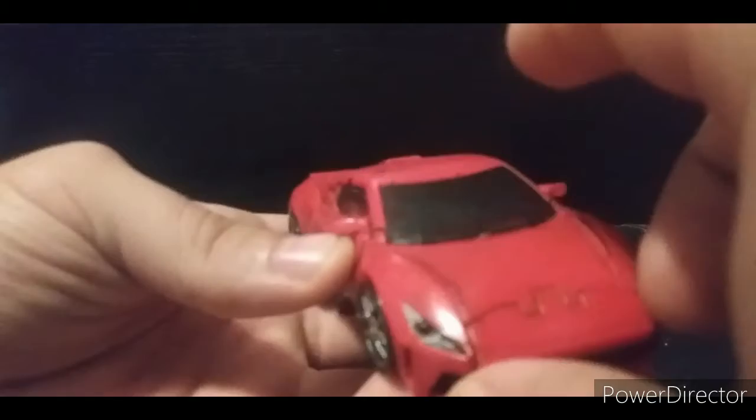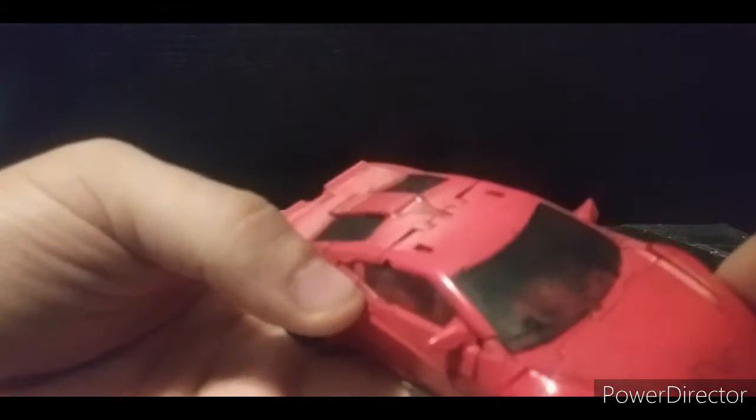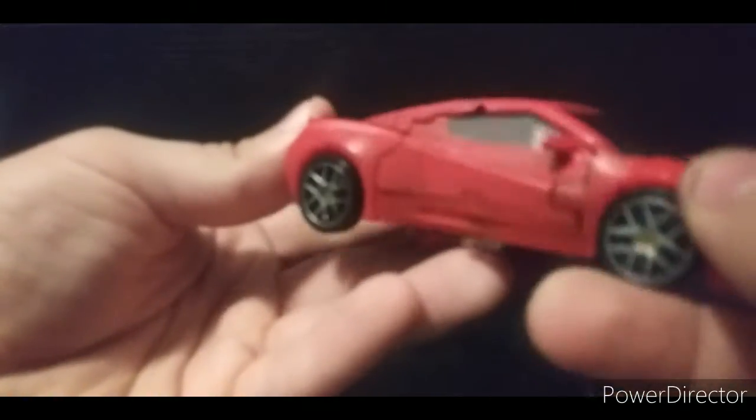You have the tinted windshields, which I think all Transformers should have — they should either have black or very well tinted windshields — because it hides everything going on inside. Of course I had to paint this up because it didn't look that good out of the box.